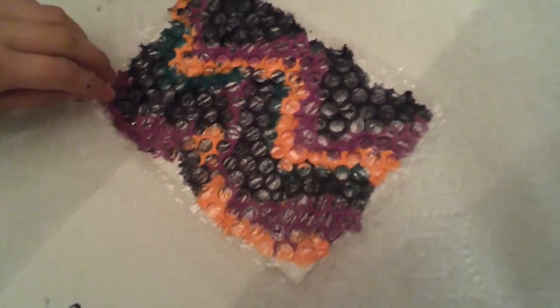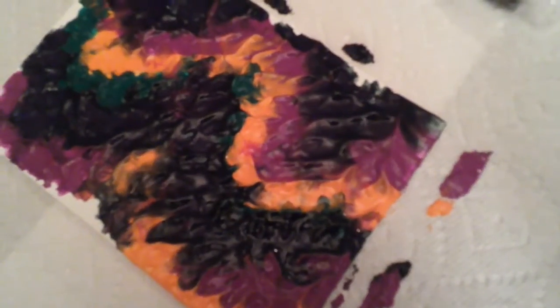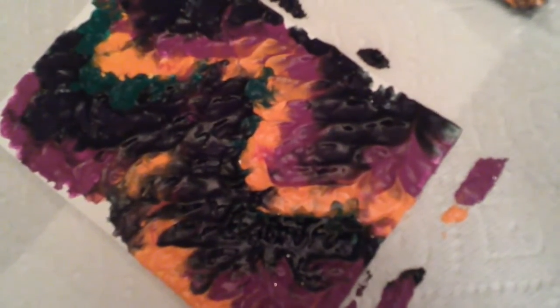Now lift it up, and then it will look like that. This time we're gonna do smaller of these. Pikachu approves of these colors.